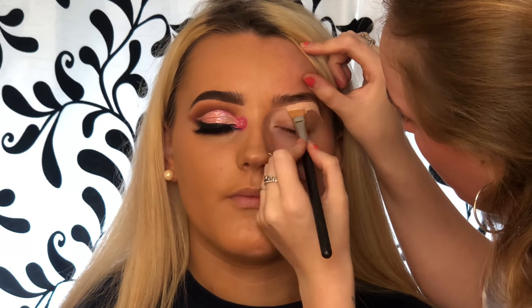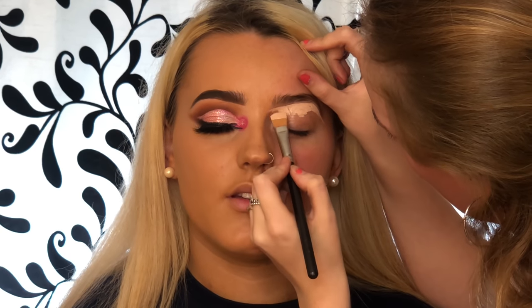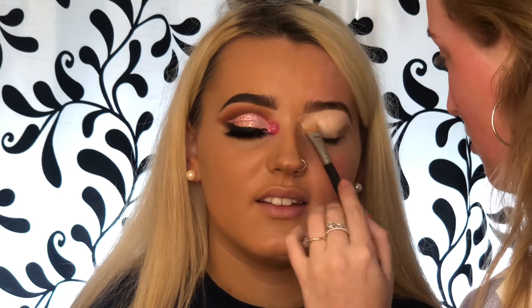Hi everyone, what's popping! I'm just back with another client tutorial, so I'm going to be showing you how I did this look here on Saoirse. Starting off as always, I'm taking my P.Louise base and using a MAC 252 brush — I'm going to be carving out her brows and priming her lid.